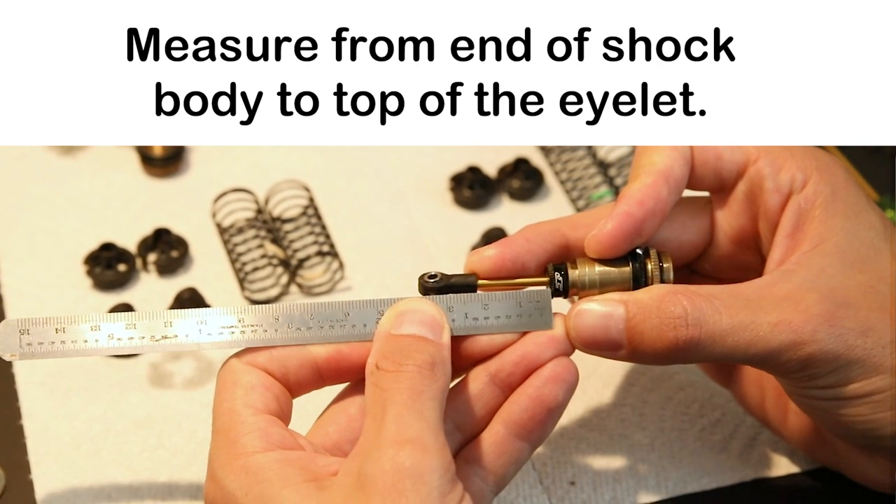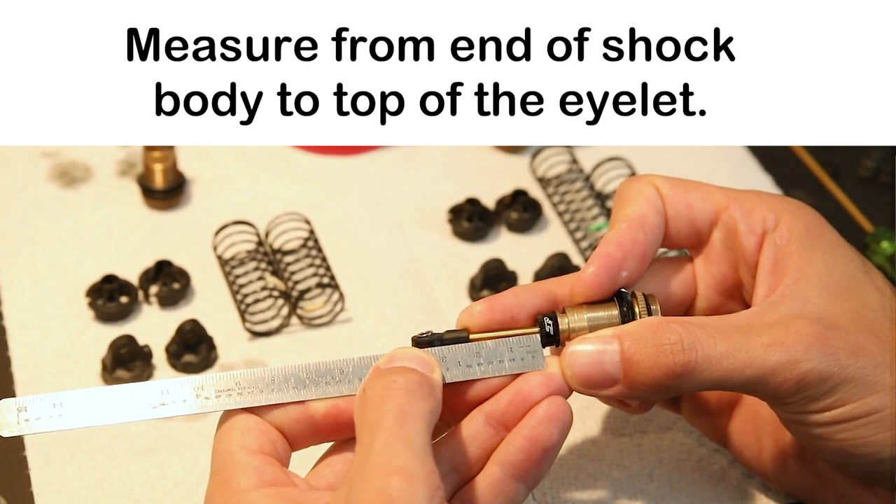Before I put any shock oil in, I like to check that my stroke length is going to be the appropriate length. This is the measurement of the shock shaft when it reaches its full extension. Grab something you can use to measure in millimeters and measure the length of the shock shaft at full extension. It's very important to get it to how it's supposed to be set up and make sure they're equal on both sides. If one is a little longer than the other, it will create an undesired effect on the track and the car will be very inconsistent turning from one direction to another.